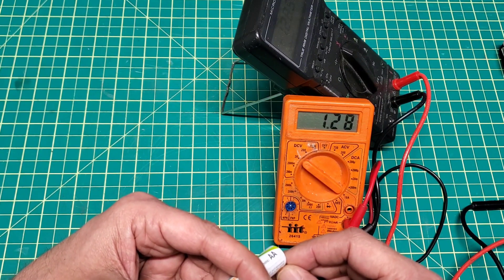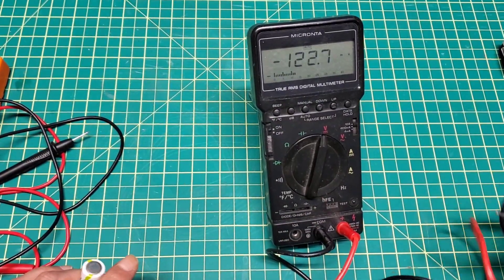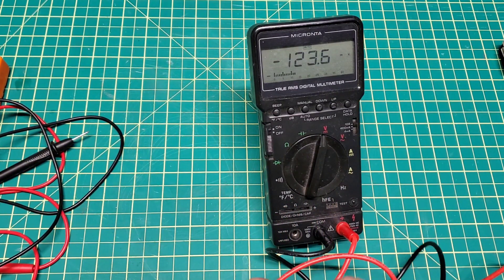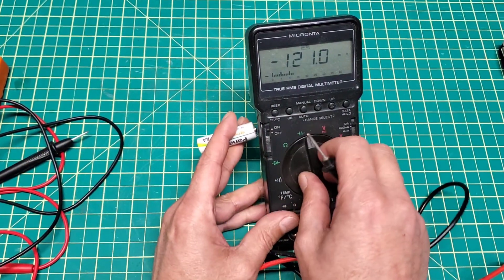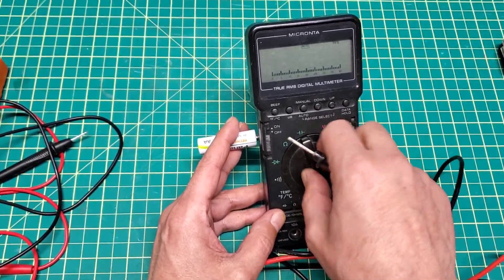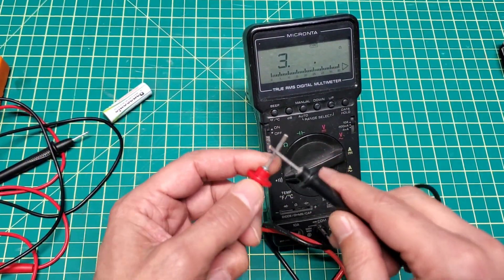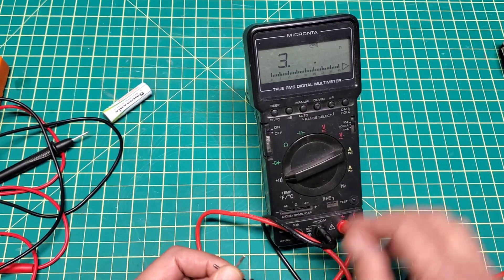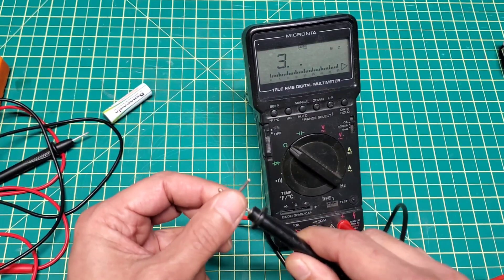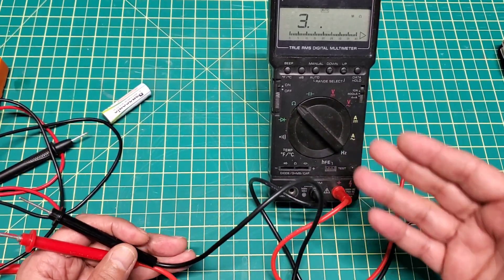The other multimeter reads 1.28 volts. So how to fix this problem - it's quite simple actually. There are several reasons for this, but as you can see it's reading nothing. Usually when you go to the home setting and do a continuity test it will start beeping, but nothing is showing here.